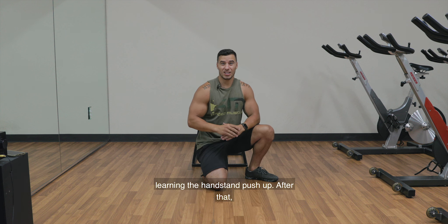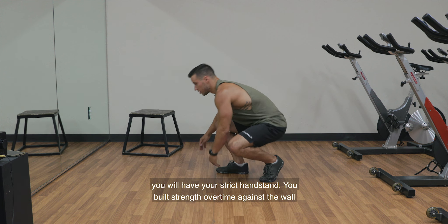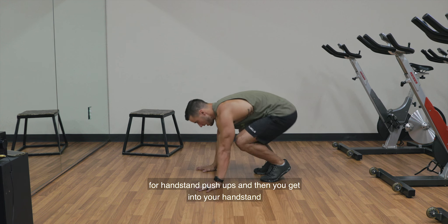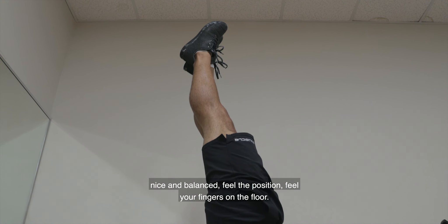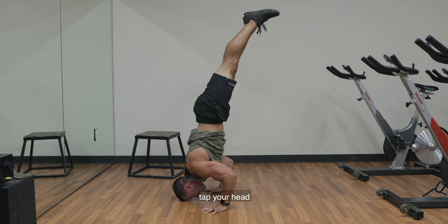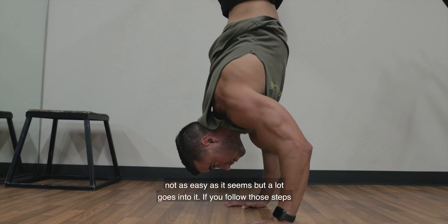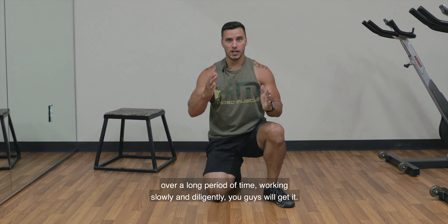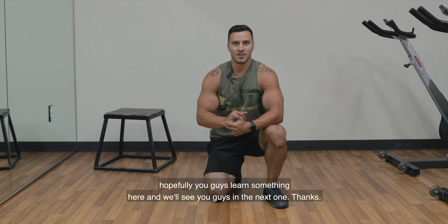So those are the first steps into learning the handstand push-up. After that, you will have your strict handstand. You've built strength over time against the wall for handstand push-ups, and then you get into your handstand — nice and balanced. Feel the position, feel your fingers on the floor. You're going to go down, tap your head, and push back on up. Not as easy as it seems, but a lot goes into it. If you follow those steps over a long period of time, working slowly and diligently, you guys will get it. Hopefully you learned something here — we'll see you in the next one. Thanks.